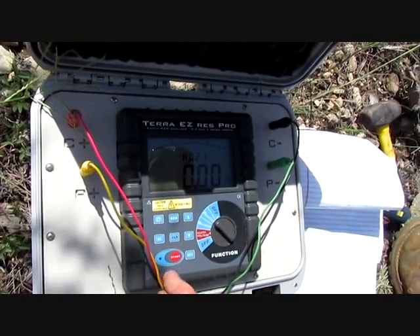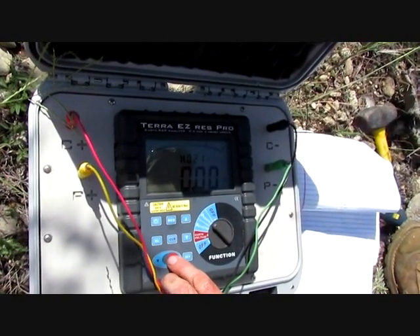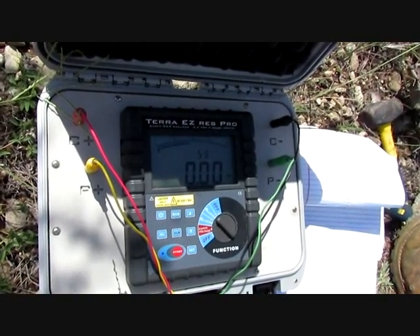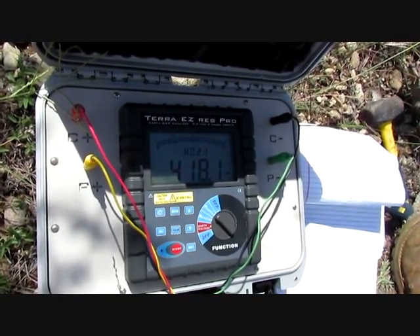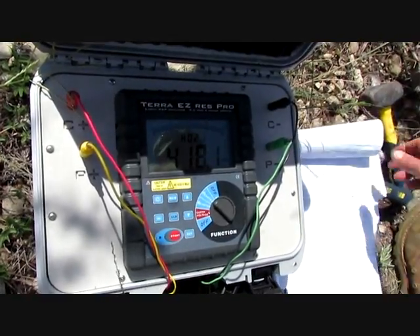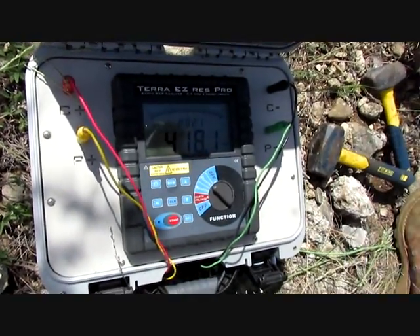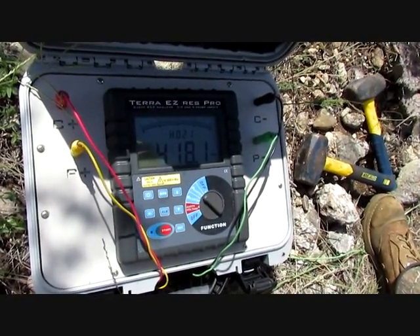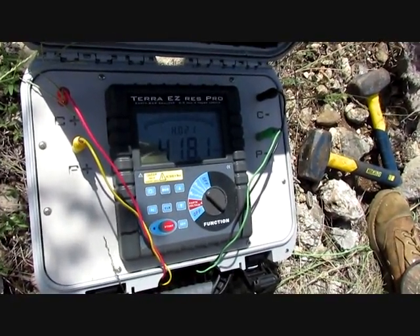What we're looking for is an increase in the ohms, and it should be right in there. 418 kilo-ohms from 95. At four meters — we're going to write that down — 418.1.